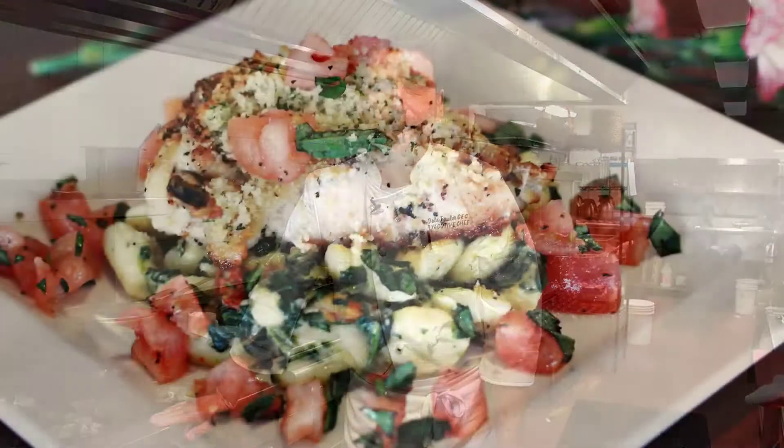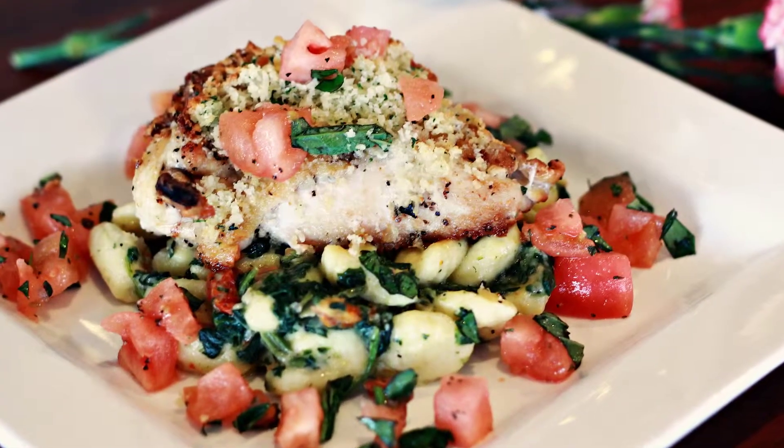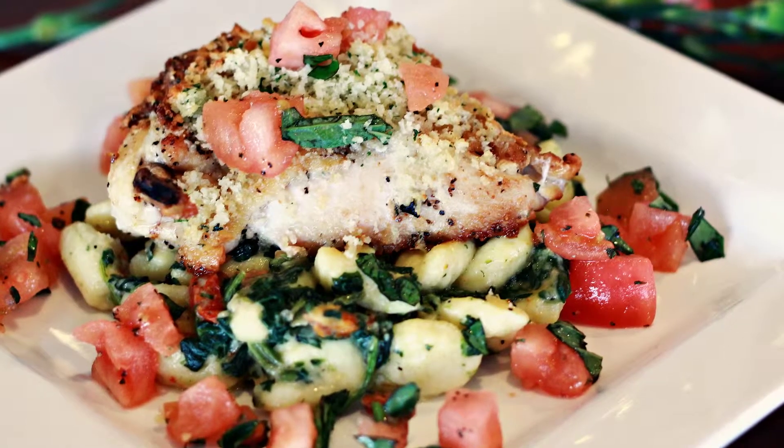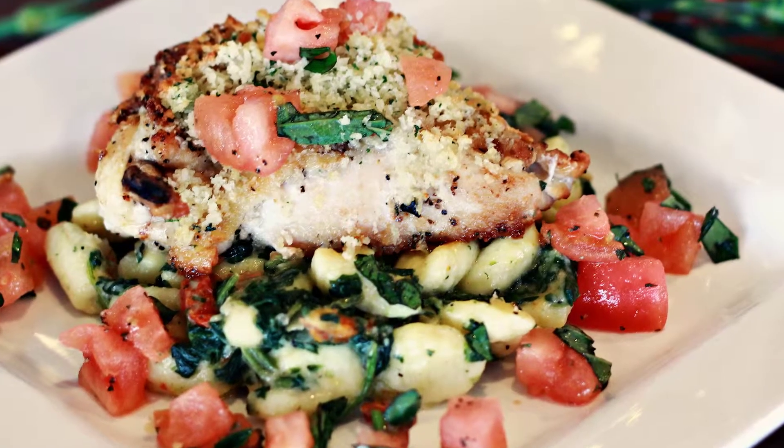Hi, my name is Dale Fowler. I'm the chef at the Rogue Regency Inn in Medford and we have our new fresh sheet menu this month. It's February and our chef's special is a pan roasted stuffed chicken breast with Asiago cheese and it lays on some Florentine enoki.